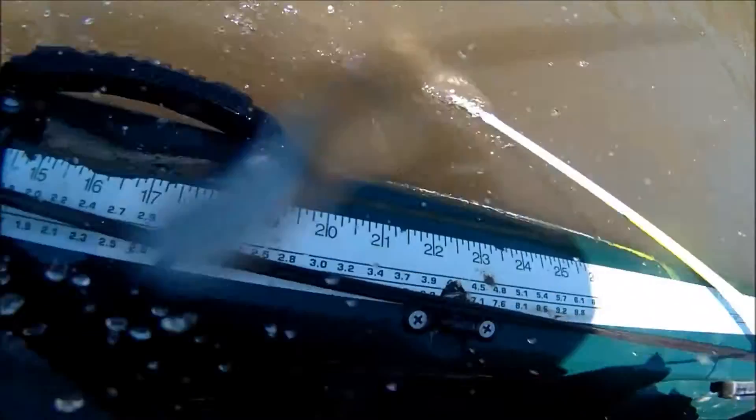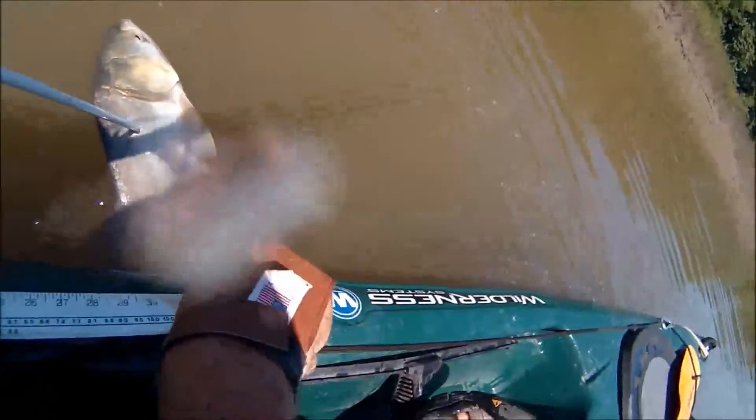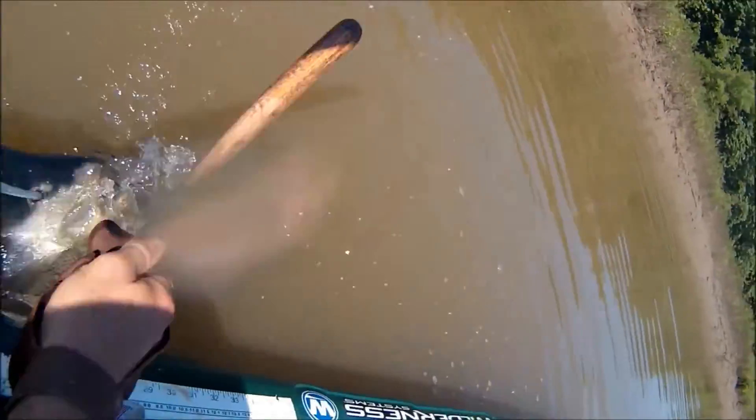Got some water on the lens. This guy is playing hard to get — he's a flopper. Turn around so I can whack you. One more for the road.